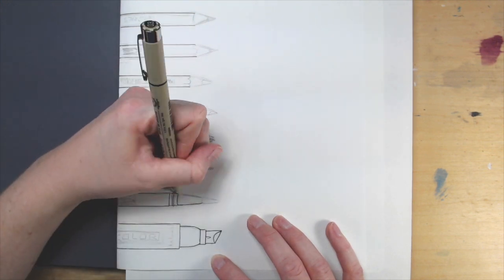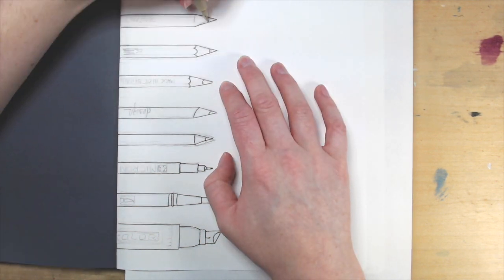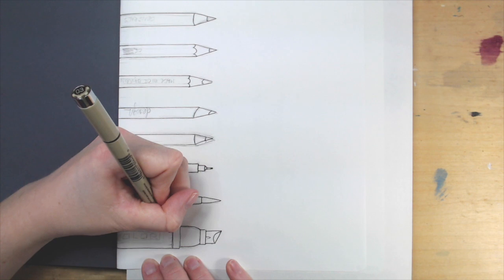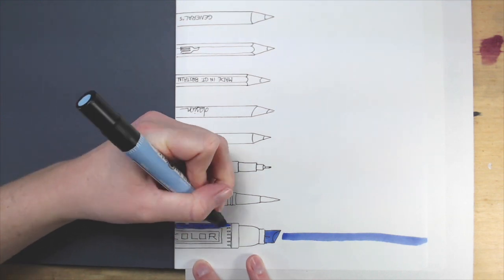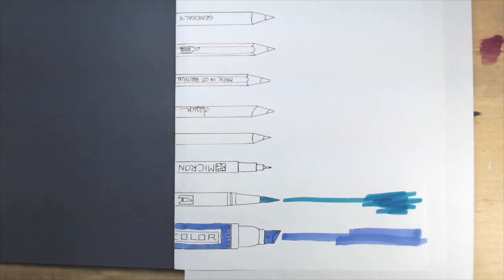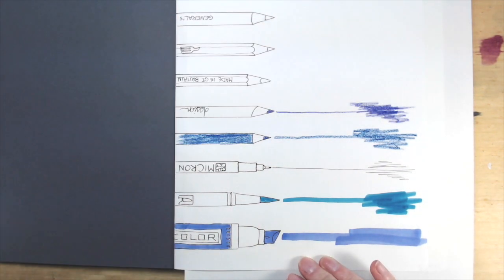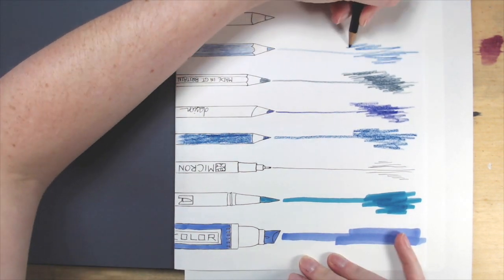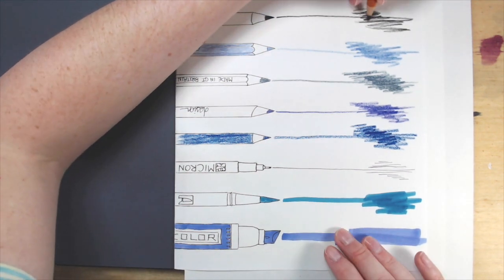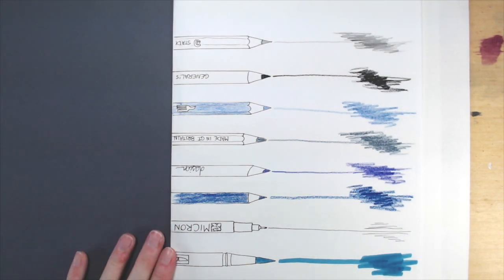Idea number two: draw the tools and materials you're planning on using in the sketchbook. Line everything up and then draw them all on the first page. You probably have an idea what you want to use in this sketchbook and you probably have some favorite tools that you always use, but this can also be a challenge to try new tools — kind of like setting a goal for yourself. This is also a fancy way to make a swatch of your materials. Once you've drawn them all, you can use them to color in or shade the tool, and then you can add a little swatch beside it so you know what the material looks like on the paper.